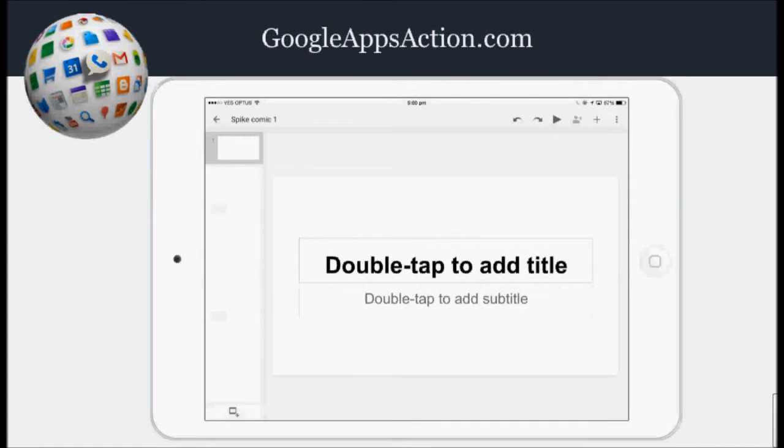Hi, I'm going to demonstrate how quick and easy it is to create a comic book using Google Slides on a smart device. I'll be using an iPad mini second generation, but you could use this with any smartphone or tablet running iOS or Android. You do need to have the latest version of Google Slides installed so you can take advantage of all the features that are available.